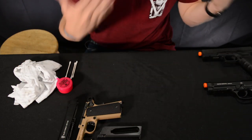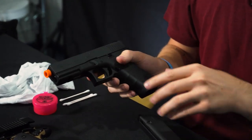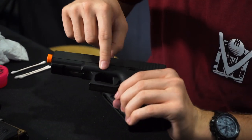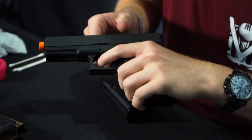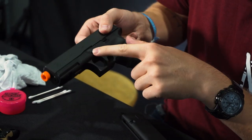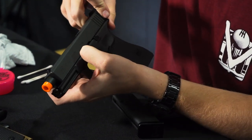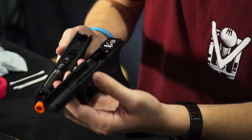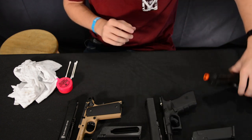For a Glock — whether you have a WE Tech, TM, or VFC — go ahead and take the magazine out. This one's a little different because you don't have a slide release like the 1911. What you're going to do is rack the gun back, then pull down on the two tabs — there's one on each side. Pull down on both, rack the gun, push forward, and now your Glock is disassembled.